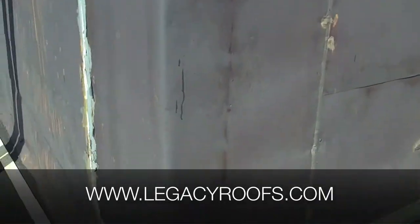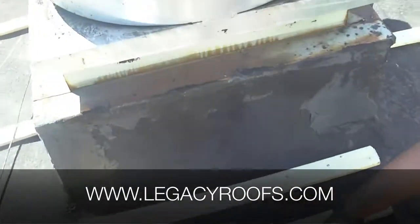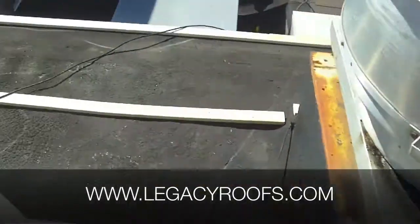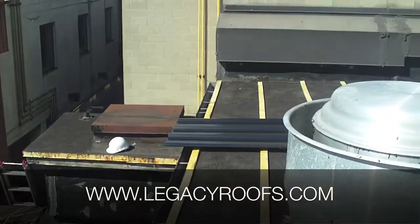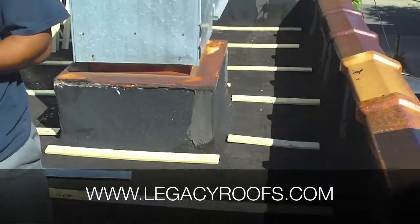All these curbs are going to be roofed in with metal flashing and ice and water shields. That's basically it. Like I said, we're on day two and we're looking at another couple of days here. I'll give you another video progress update — that's how it's going.